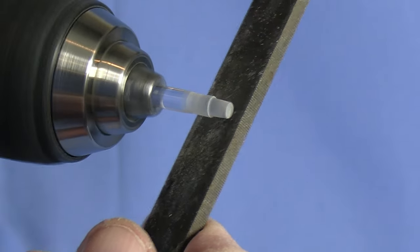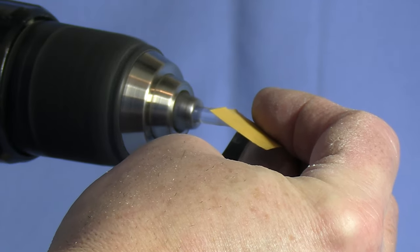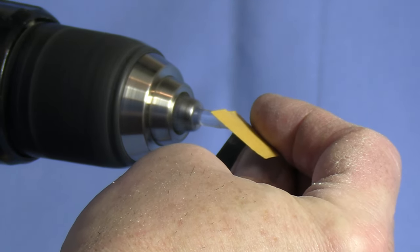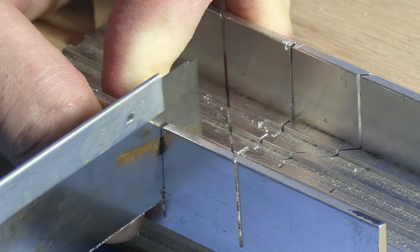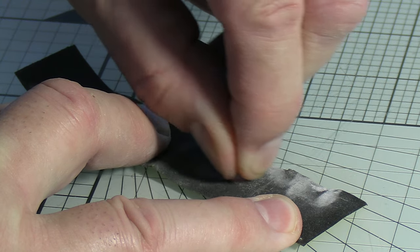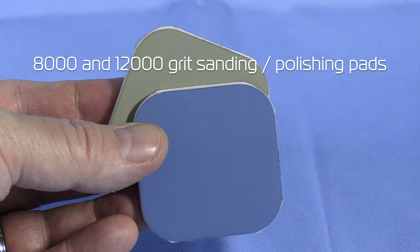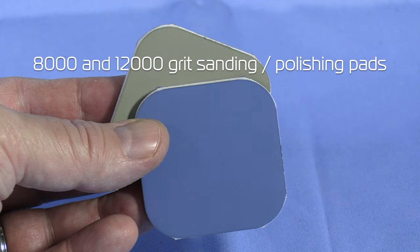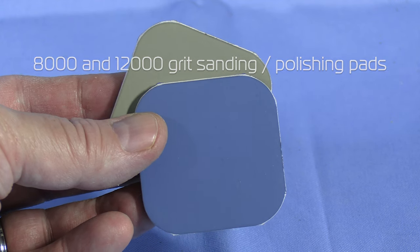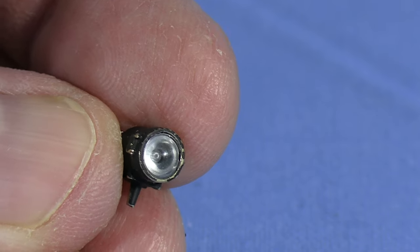I'll continue using files to shape the end of the rod into a cone. When I'm happy with the shape, I'll start polishing it with progressively finer grades of sandpaper, starting with 320 grit and working my way up to 1500. After polishing I'll cut the newly made lens from the rest of the rod. Again using progressively finer grades of sandpaper on plate glass, I'll polish the lens face. Ultra-fine polishing pads — 8000 and 12000 grit — also work well. I got these from Micromark. This is the finished lens after sanding and polishing. It fits perfectly into the headlight casting.